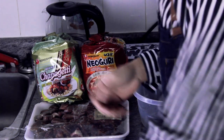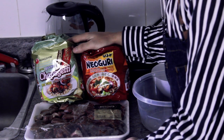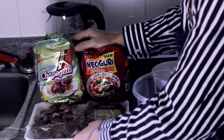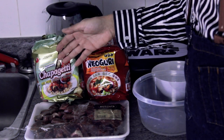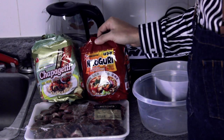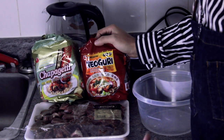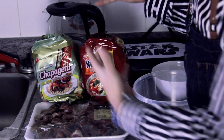Okay everyone, now that we've officially gotten baked, we are going to go to the dollar store and get Chapaguri and Neoguri. So I went to the Korean store — I just moved to Koreatown, so I have the legit stuff from Koreatown.